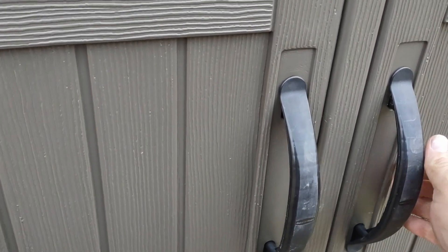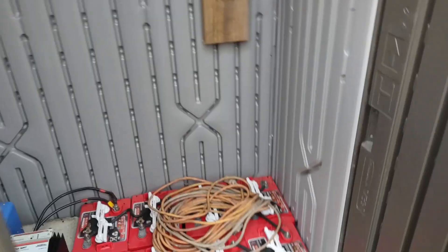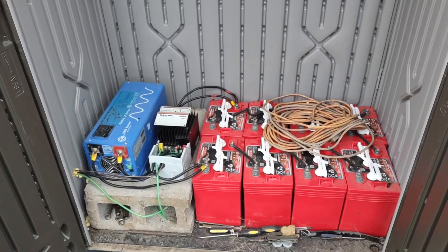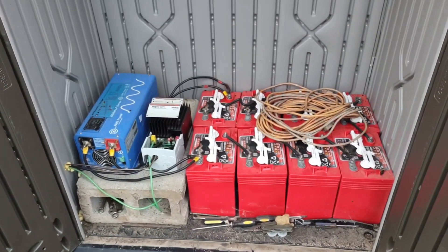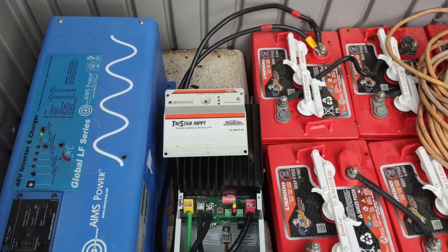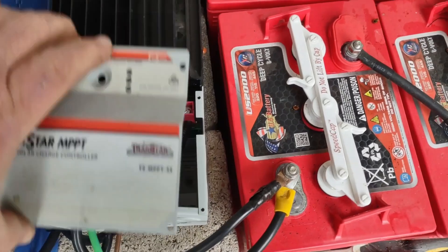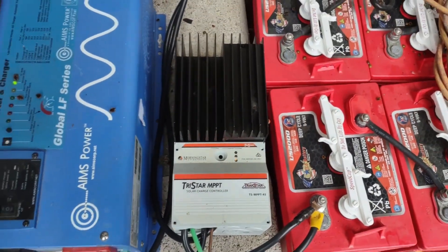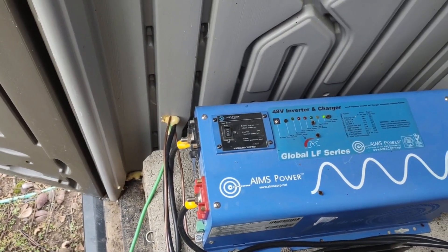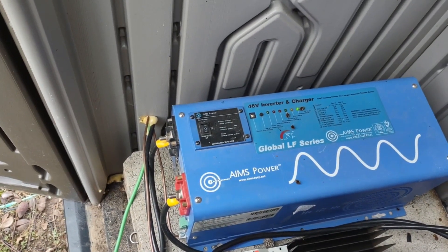This shed is about $300 - it's made by Rubbermaid and so far it's worked out pretty good. This is what we have running the house: eight 6-volt batteries wired at 48 volts. We're running a Morningstar Tristar MPPT 45-amp charge controller. Over here we have an AIMS 48-volt inverter-charger - it's 2,000 watts, and it seriously has more power than we ever pull in this house.